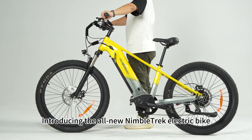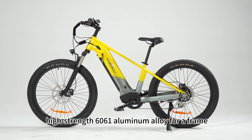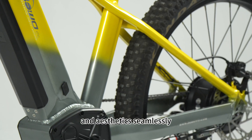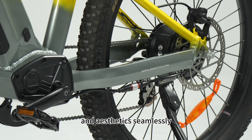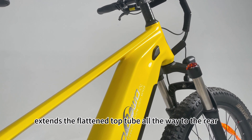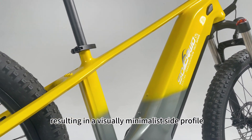Introducing the all-new Nabotrak electric bike, crafted with high-strength 6061 aluminum alloy for a frame that blends durability and aesthetics seamlessly. The sleek and streamlined design extends the flattened top tube all the way to the rear, resulting in a